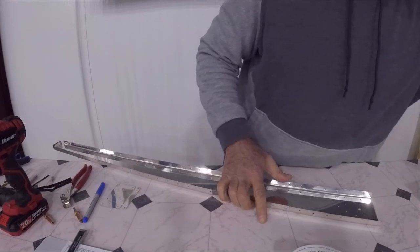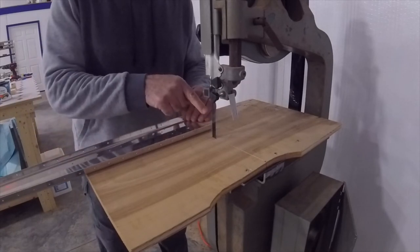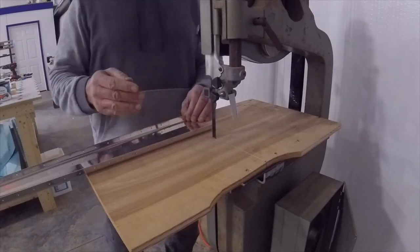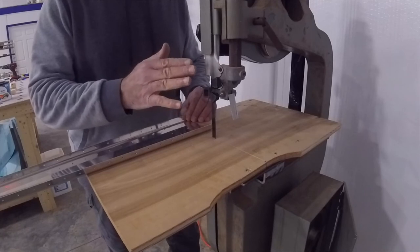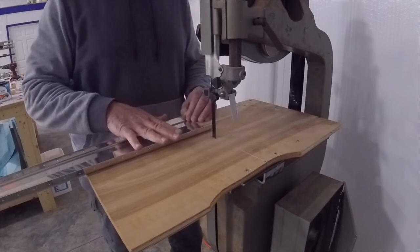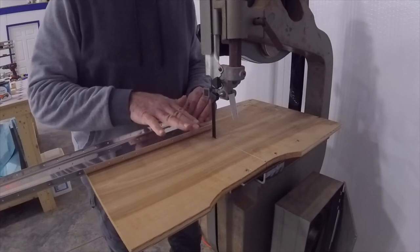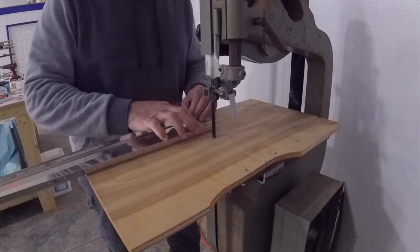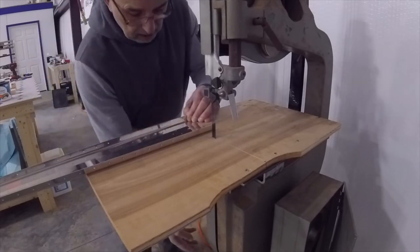I'm going to cut just outside the line and leave some material to take out on the buffer. Since most households don't have one of these saws, the blade needs to be brand new and used only on aluminum — it needs to be very sharp. The edge is leaning, so when I engage the material I have to go very slow, otherwise it will grab and tilt the piece.